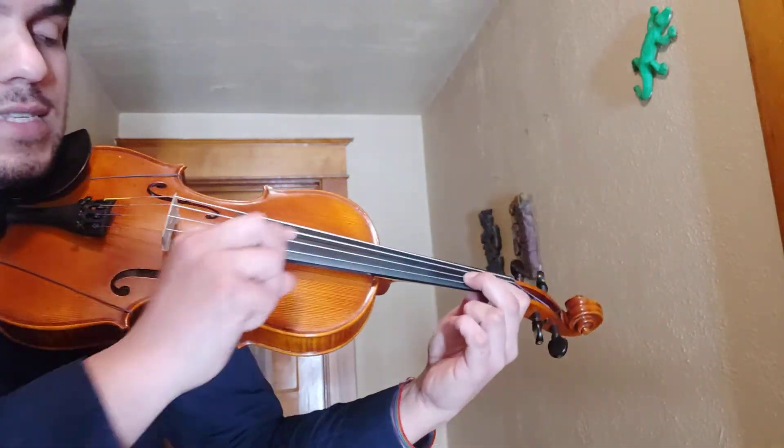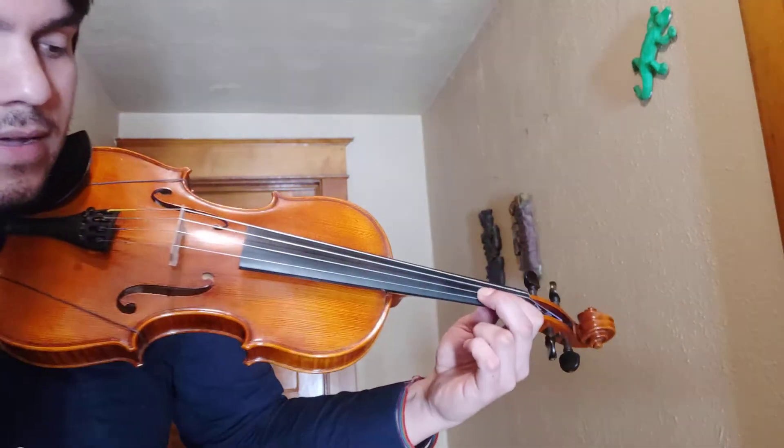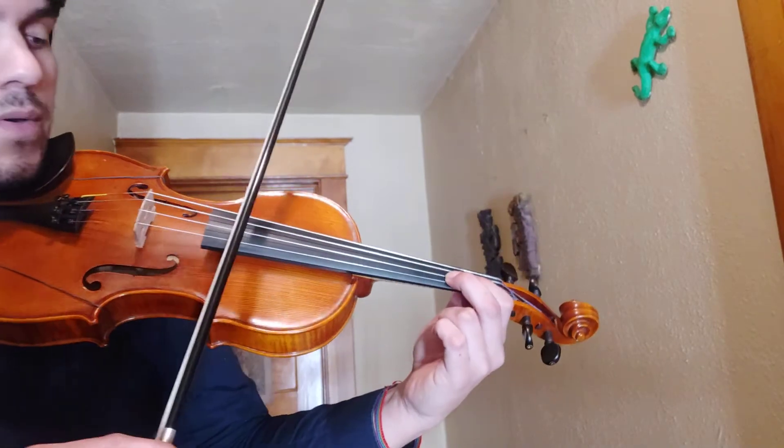And let's go ahead and read C. Here we go. One, two, two, ready, go.